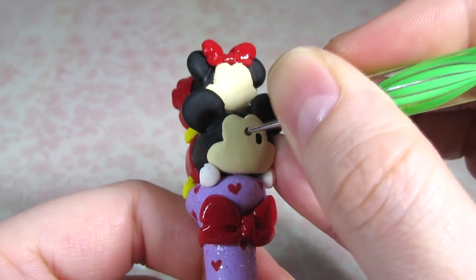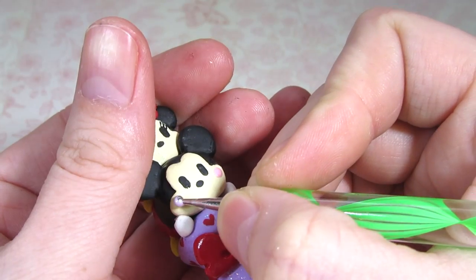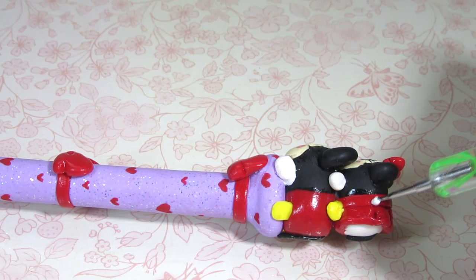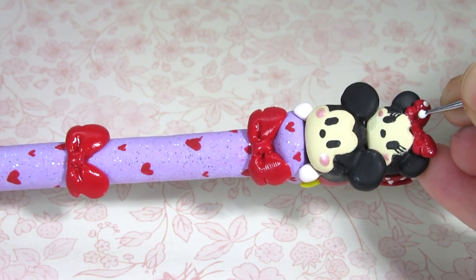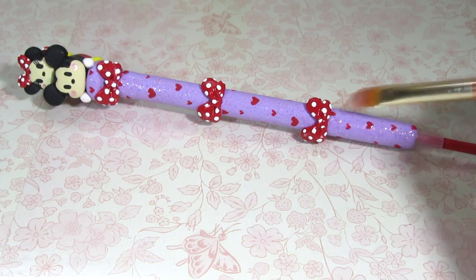Then I added Mickey and Minnie's faces. You can also add some blush if you like. Once the glaze is dry, you can add white polka dots on the bows and the skirt. To make them stand out, I decided to do two layers of white paint on the polka dots.